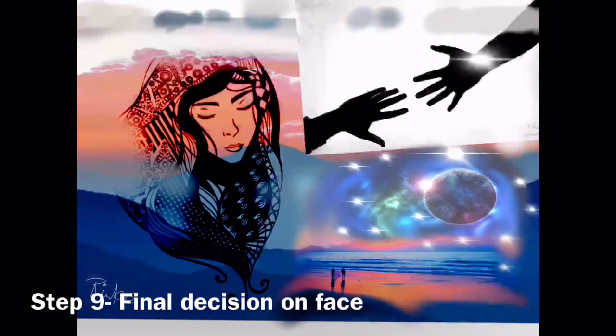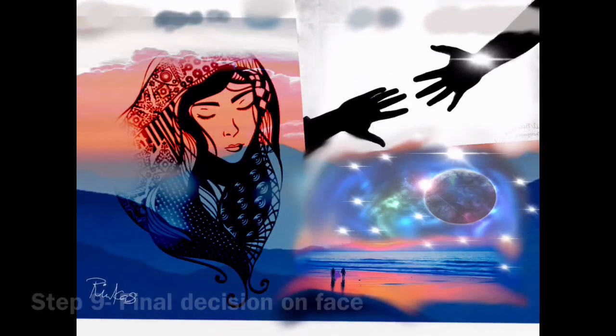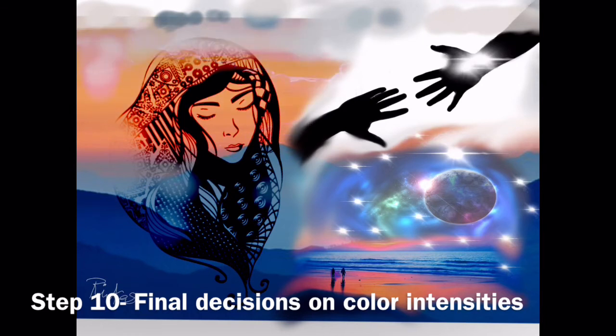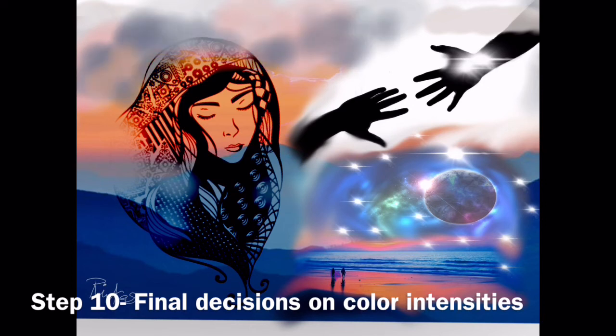Step nine: my final decision on the face I'll be using. And step ten: the final decisions on color intensities. Here I'm still stark black and white with the silhouette of the hands — I have to decide if I want to keep that or gray it down. I also grayed down the galaxy into the background, going around the edges of the misty twilight, deciding whether areas should be white or more gray.